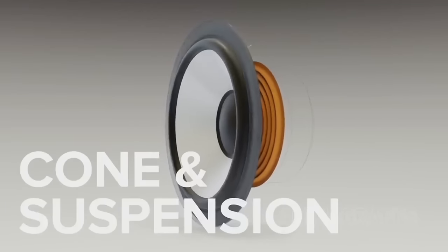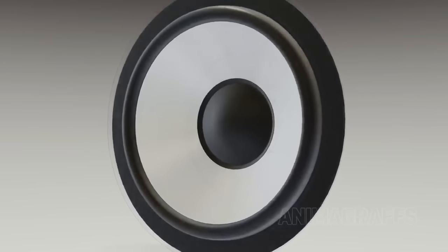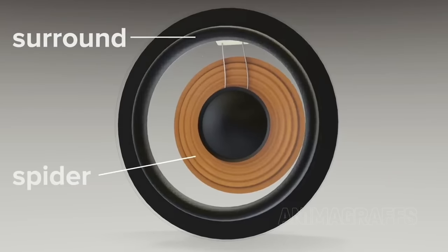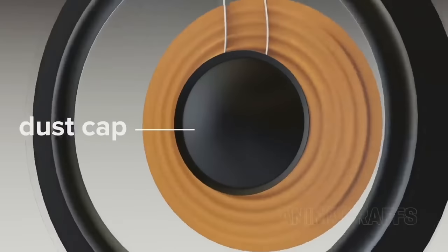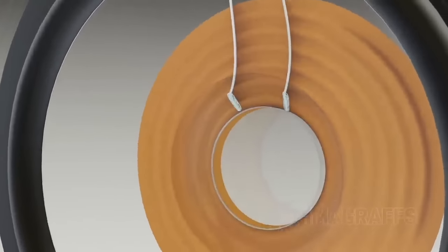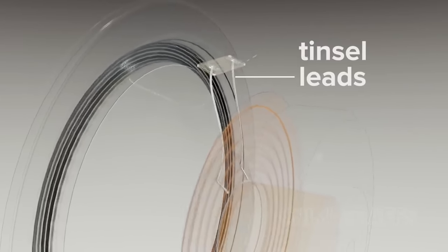The cone and suspension are what allow for precise movement. The cone translates the AC signal through voice coil movement by pushing air. The suspension system is made up of the surround on the outside and the spider underneath the cone. The dust cap keeps dirt and debris out of sensitive areas. Under the dust cap, the voice coil leads connect to the much more sturdy yet still flexible tinsel leads, which are made to easily deform with more intense speaker movement.